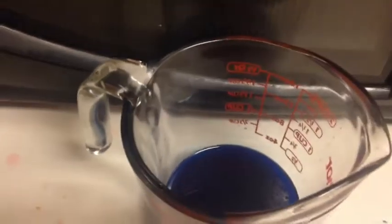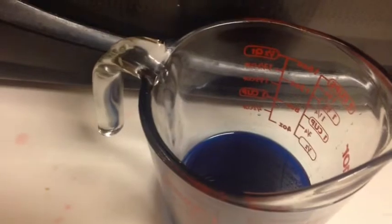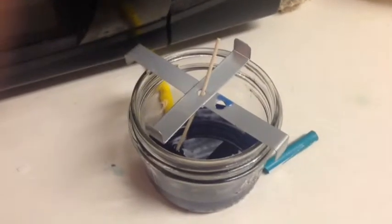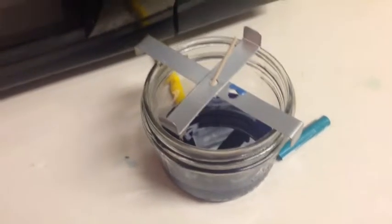So with your mitt, we're going to pour the wax in and let that cool. Sometimes this process takes anywhere from 30 to 45 minutes. Just wait until it fully solidifies before adding your next layer, if that's what you're wanting to do.